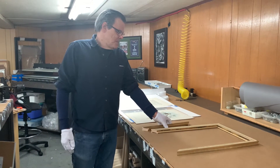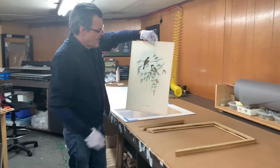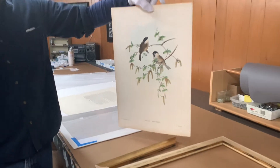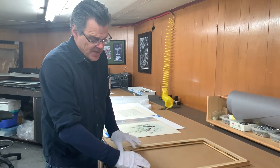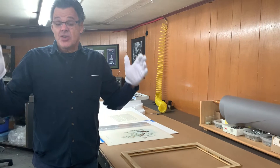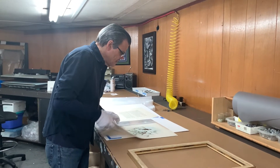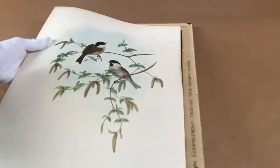Our client has two antique prints that are already framed. She wanted a frame that looks very similar to the old frames, and she wanted the outside of the frame — the frame is upside down here — to be the same dimension as the ones she currently has, so on the wall they all match. That presents a problem, because if we look at the print, we can see that it is bigger than the opening of the frame.